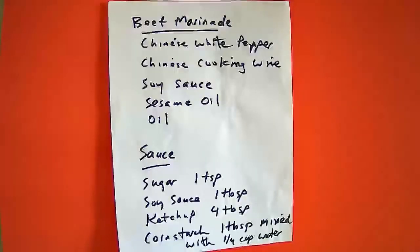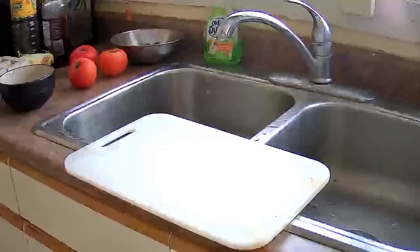For the beef marinade you will need Chinese white pepper, Chinese cooking wine, soy sauce, sesame oil and cooking oil. For the sauce you are going to need 1 teaspoon sugar, 1 tablespoon soy sauce, 4 tablespoons ketchup and 1 level tablespoon of cornstarch for the egg mixture.